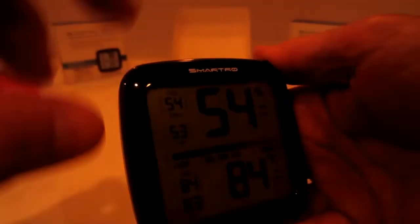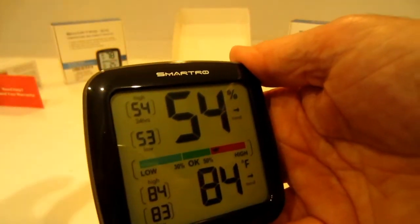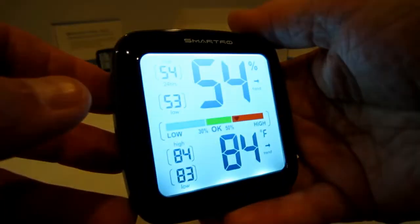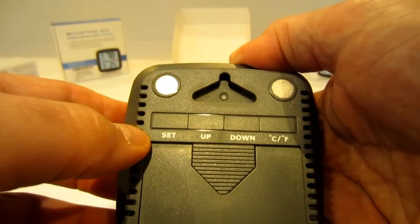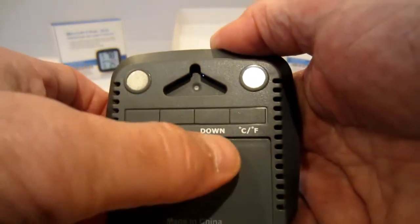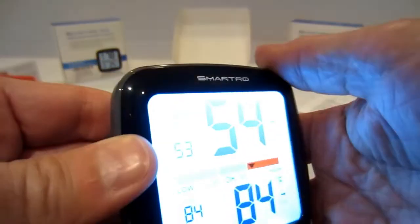I like how the display shuts off automatically, and if you want to come over and you can't see it, or it's nighttime, you can just hit that on again. Now on the back, you've got your set button — if you hold that in, that's how you calibrate it and switch between Celsius and Fahrenheit. There are your magnets to put it on the refrigerator. This is very simple.